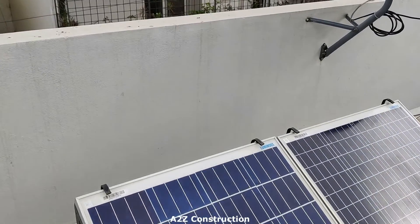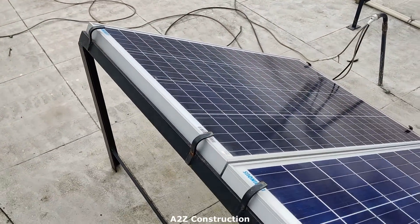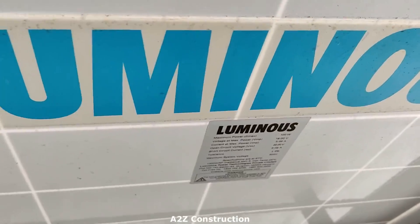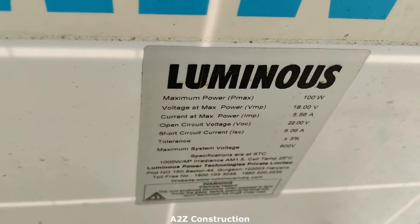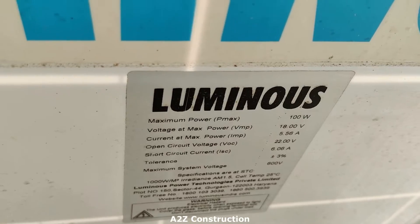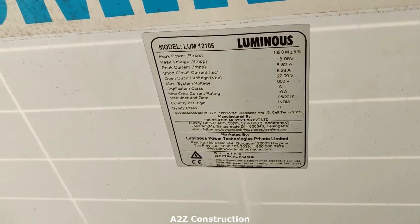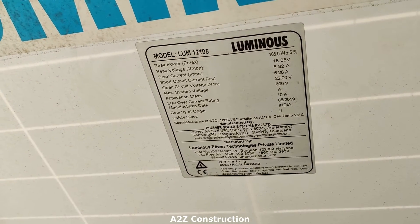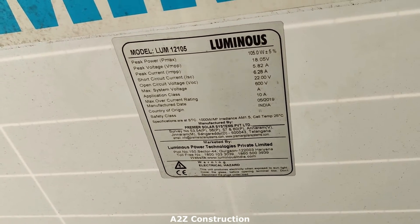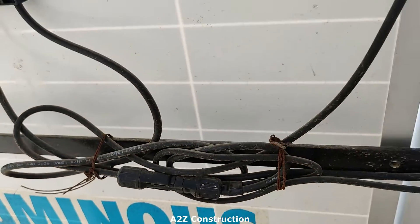25 years is a great performance warranty. Now let me show you the specification. You can see max power of 100 watts, current max 5.5 amps. The other panel is 105 watts with a peak voltage of around 18 volts. Now let me tell you how exactly the connection has been made.